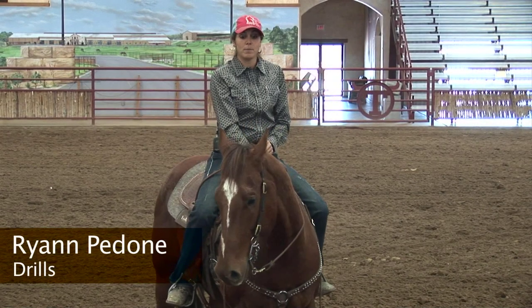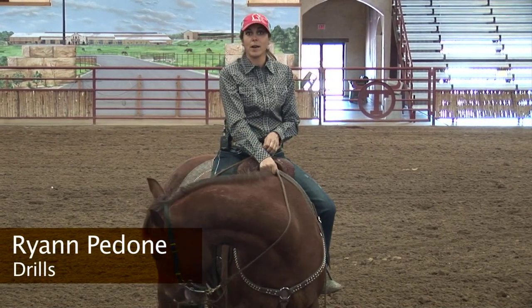Hi, my name is Ryan Padone. I train barrel racing horses. I'm going to talk about a drill I do.